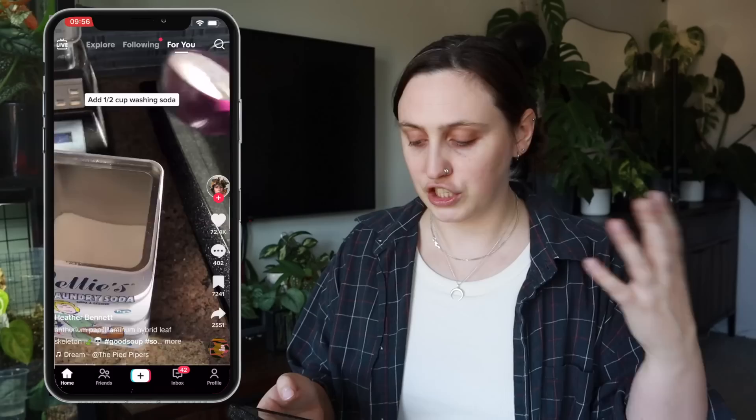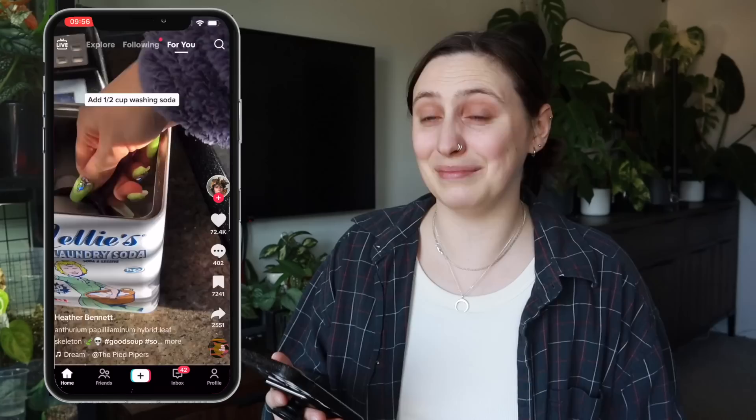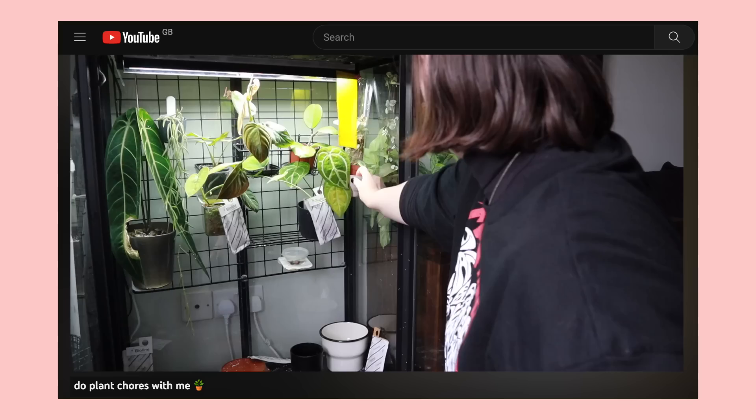Next I'm going to show you the one that made this video take so long to film - a skeleton leaf tutorial. I've been seeing skeleton leaves show up around TikTok and Instagram and it's always been something I was curious to make. I think they look really cool, but I was always scared because washing soda was called for in a lot of the recipes and I wasn't going to go out and buy washing soda. I finally decided to give it a go when I lost a couple of leaves that were semi-healthy.